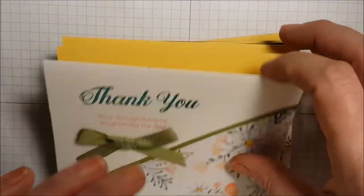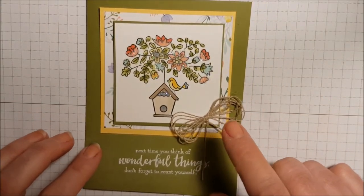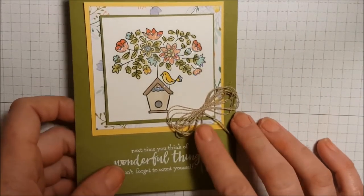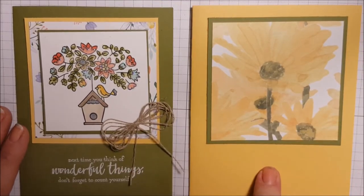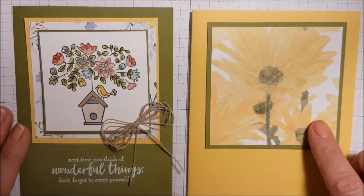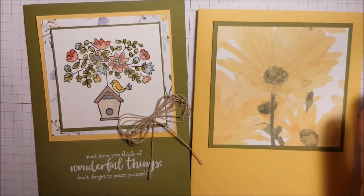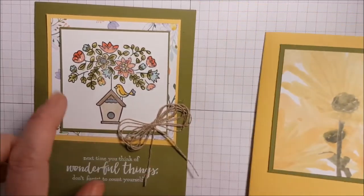One of the cards I wanted to do a video of is this one, and the main reason is this bow — I wanted to show you how to make it. But it's such a pretty card I thought I would do the whole card, not just the bow. This is the same layout, with daffodil delight as my card base, then old olive, and then a three-and-a-quarter by three-and-a-quarter piece of designer series paper from Delightful Daisy.